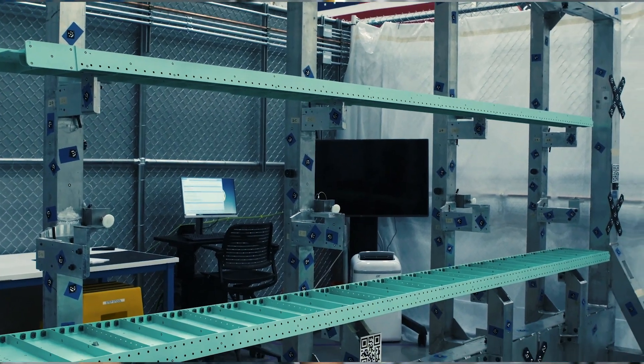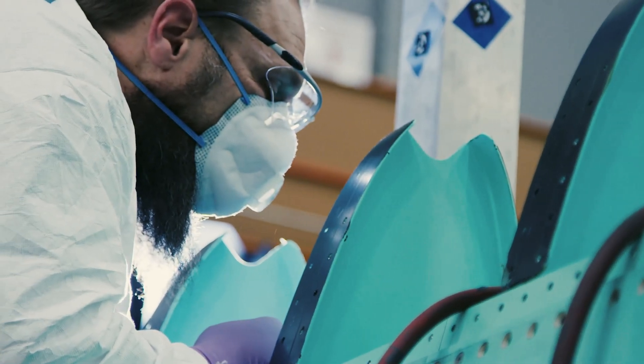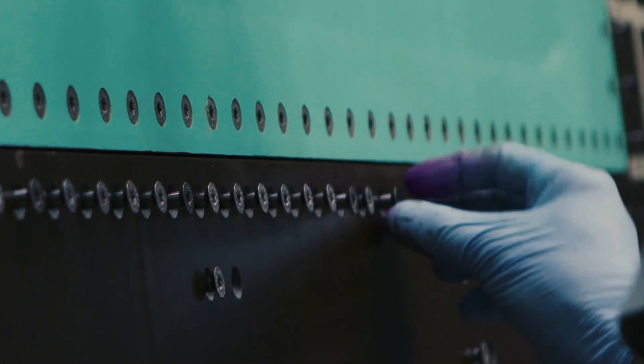We dedicated more time into the design process itself. That way we could add full-size holes, countersinks, and design the parts to net fit — and with that, we cut back quite a significant amount of time in the fabrication and assembly process.